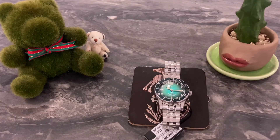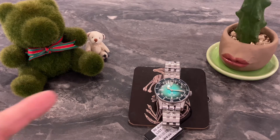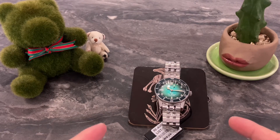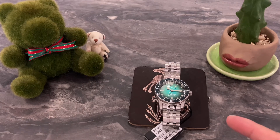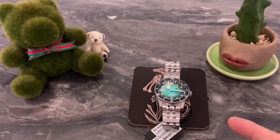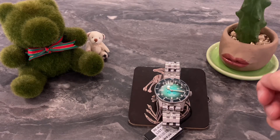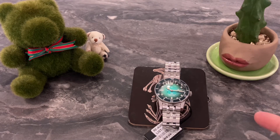So there you have it — that was my quick review of the Orient Star 1964 Diver, second edition, coming in a really beautiful teal green gradation dial. Together with George, Pixie, and this fancy looking cactus. My name is Andy, I'm from Singapore. We'll see you soon. Bye bye.